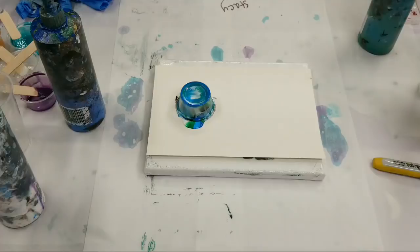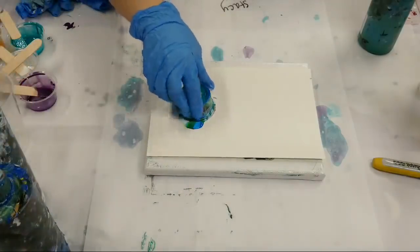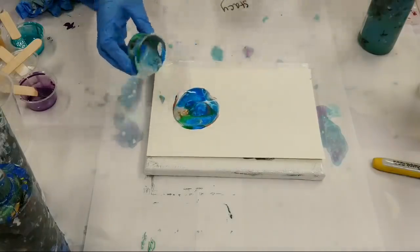Okay, let's go ahead and do our card. Look how pretty — this is so fun!